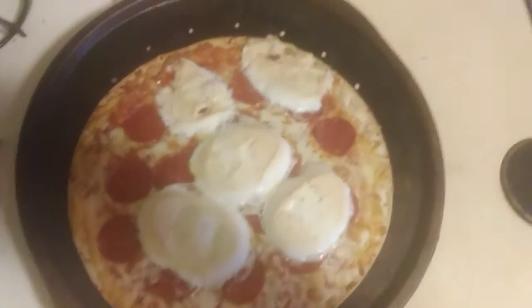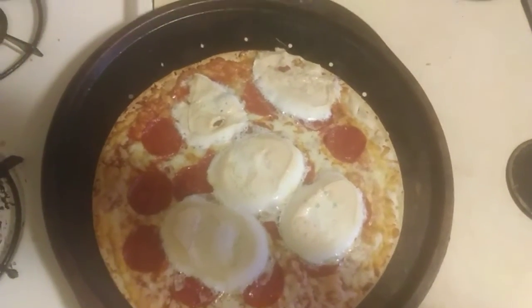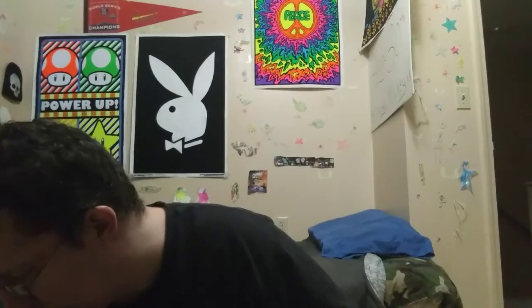Well the pizza is done now and we're gonna get ready to eat it just in a few minutes. We're getting ready to try it right now. Here we go.